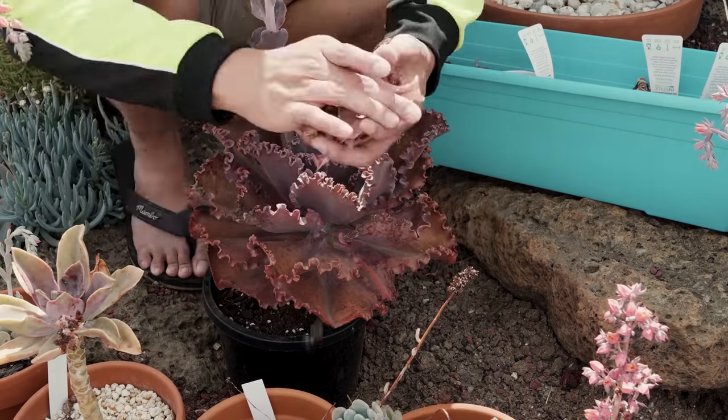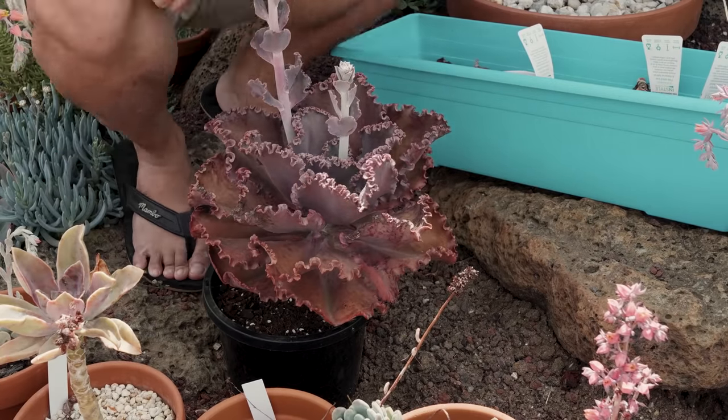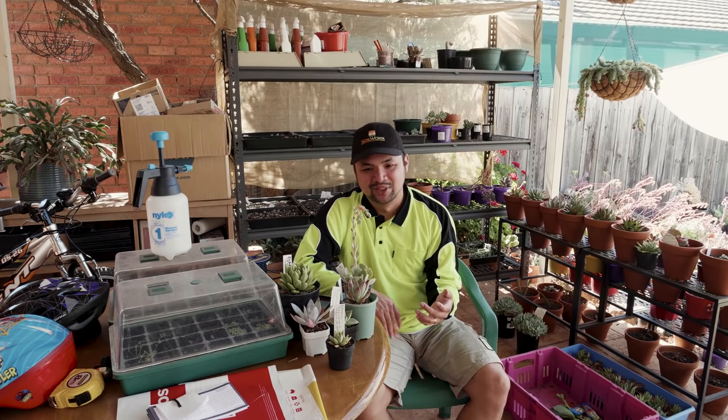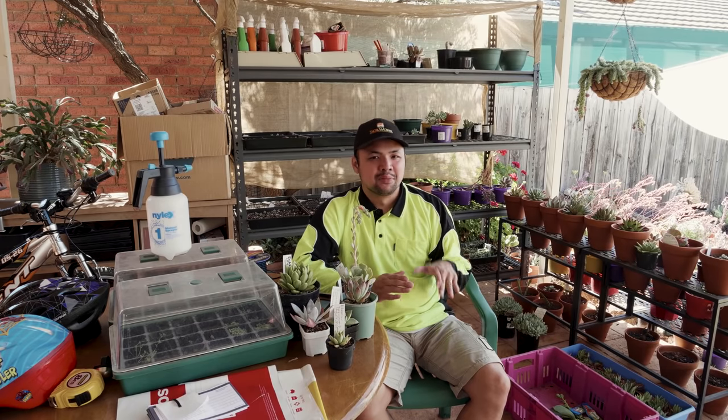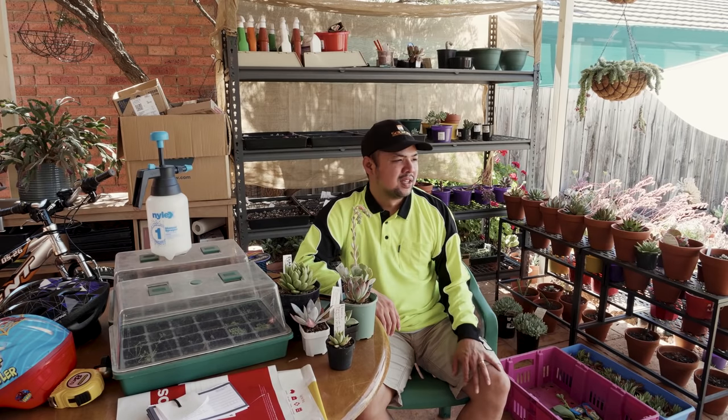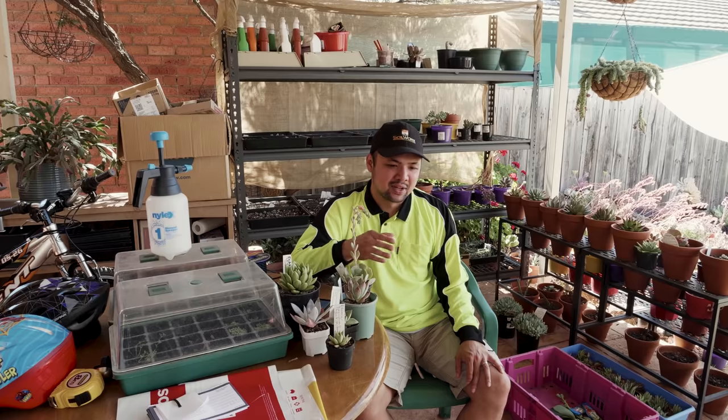I leave my plants out in the open because that saves me from having to water them — the rain does it. Any frost that forms overnight, when it melts in the morning, that would be additional moisture. So it really cuts down on my watering. In fact, during winter I do not water at all, except maybe some of my seedlings and some of the younger plants because they need a lot more water and humidity to stay healthy.